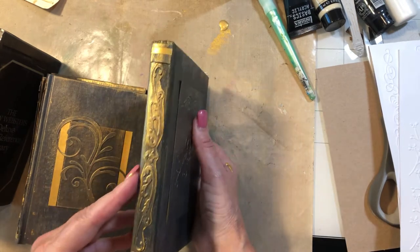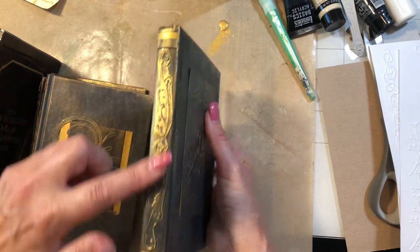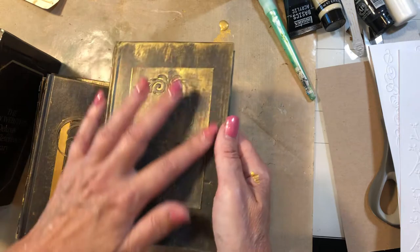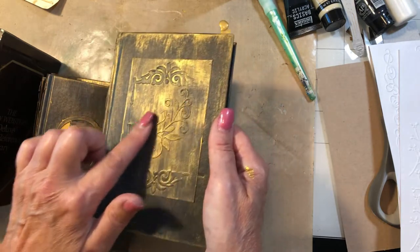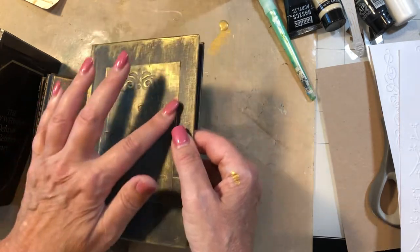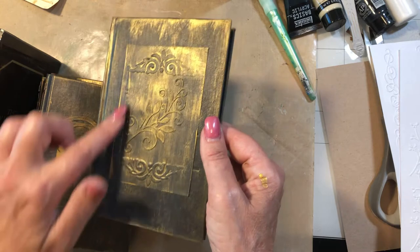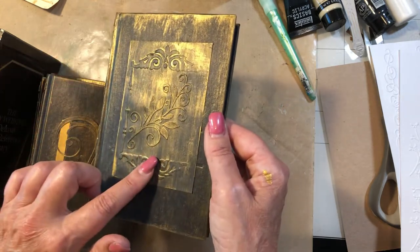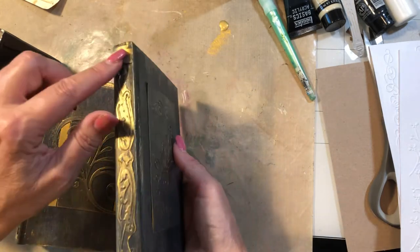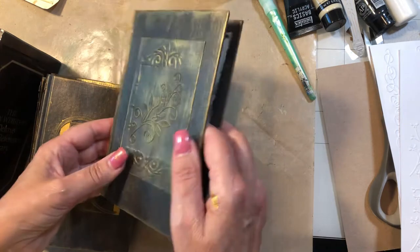I wanted you to see the spine. Here's the spine of this one — you can see this ornate spine here. I did some elements here and then this floral or filigree element here. These were simply die cuts. This is a dry embossed piece from an embossing folder, and this is a die cut, and these are just cut pieces. I'm going to show you how I do this and how I get these gold stripes and these little gold bits.